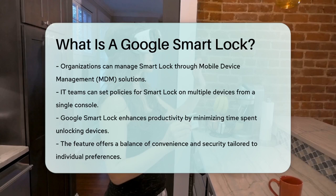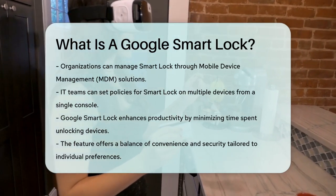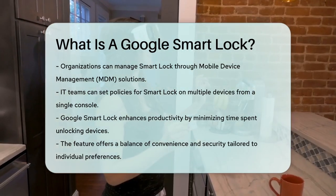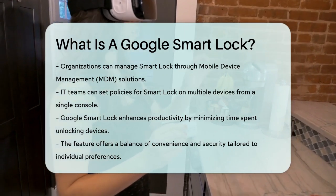So, with Google Smart Lock, you can enjoy easy access to your devices, boost your productivity by reducing the time spent on unlocking, and experience seamless transitions between your phone and computer. It's all about convenience and security tailored to your needs.